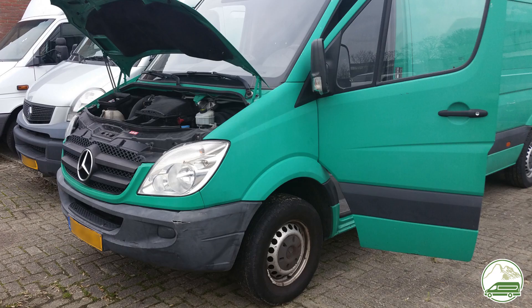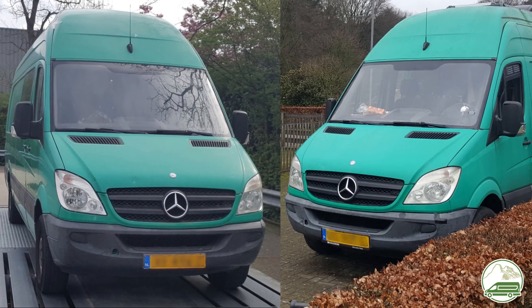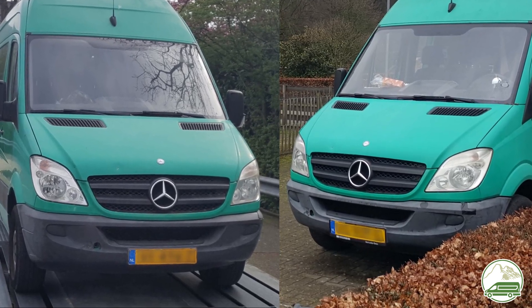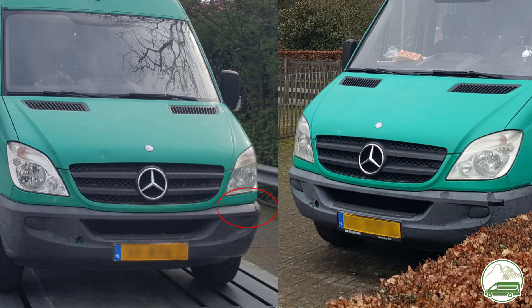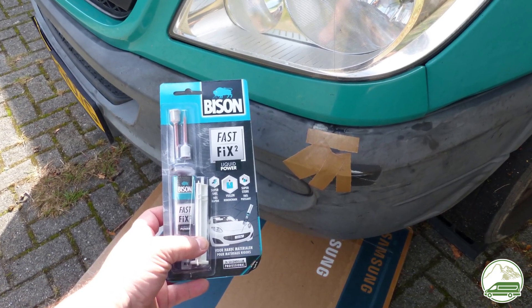Our front bumper is damaged — it has a large crack on the side and we want to repair it. Researching this, it seems there is no actual way to repair this except maybe plastic welding, something we don't know how to do. So we just gave it a go using the stuff we had laying around and hoped for the best.